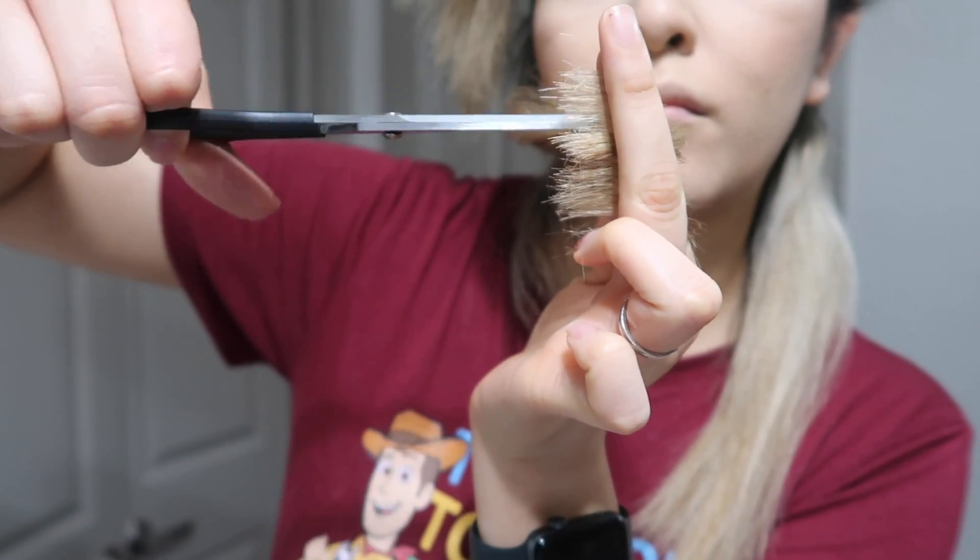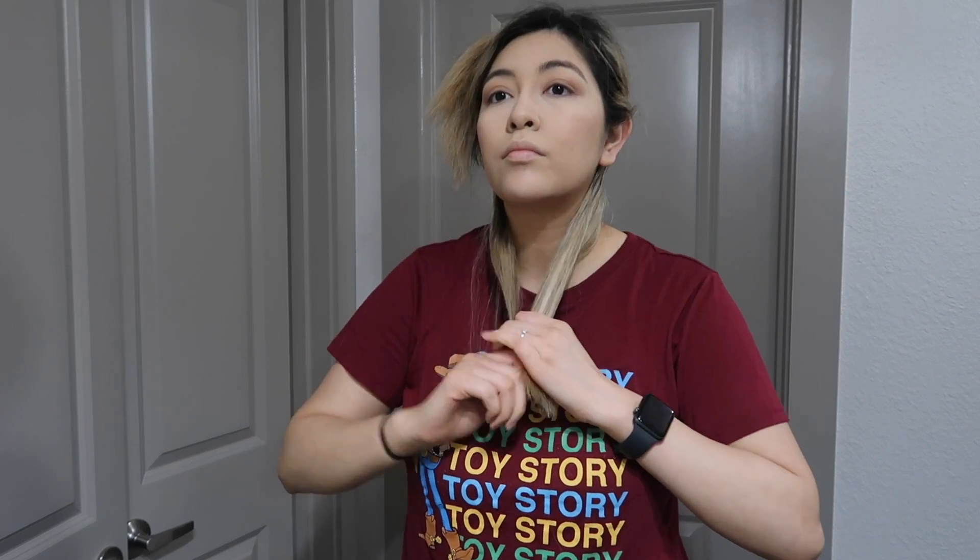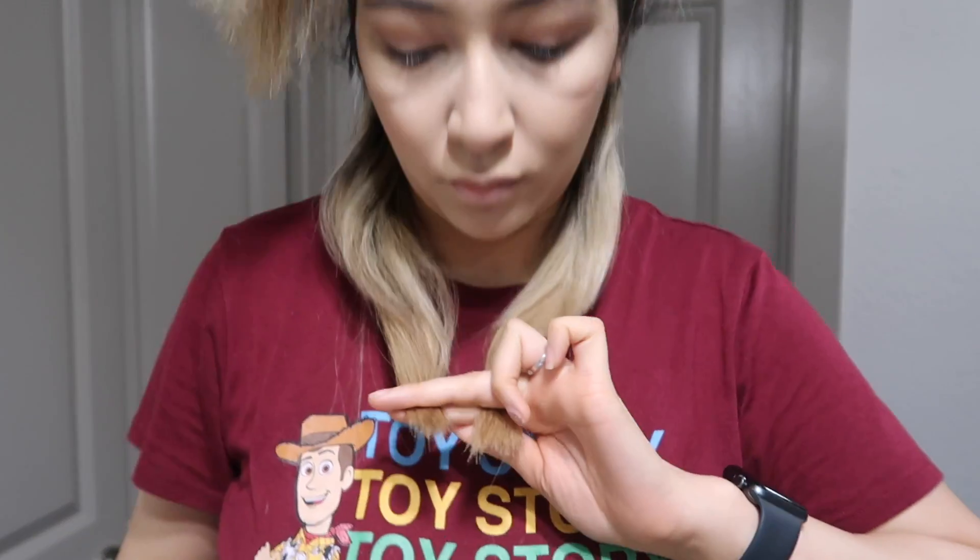I'll show you closer — as you can see, I'm not cutting a lot, I'm just making sure it's even without that straight line. Then you can bring your hair forward just to make sure it's even on both sides. Drag your fingers down, and if it's not even, just do the same thing and point cut until both sides are even.